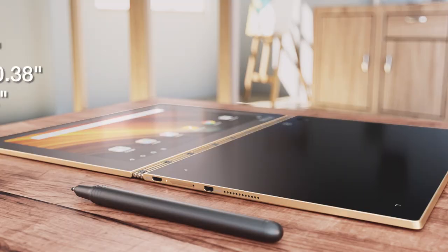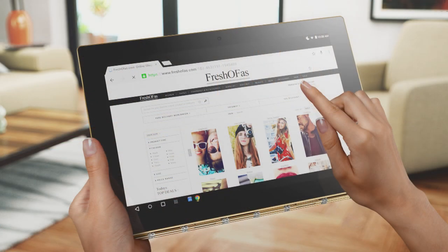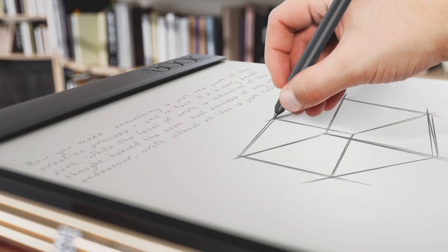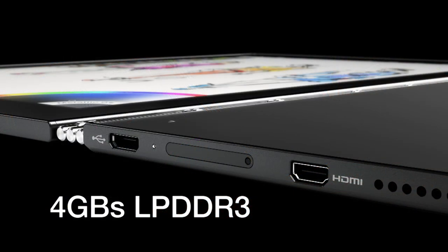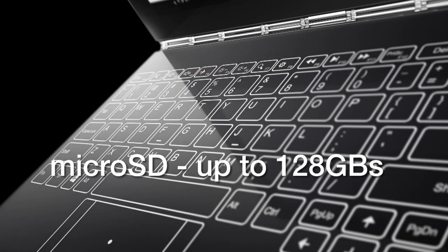Some of the specifications of the Yoga Book — I think it's equipped with all the things we need for day-to-day activities. The size is only 10.1 inches, the thickness is a whopping 0.38 inches, which is super thin, and the height is only 6.72 inches. The weight is about 1.52 pounds. The operating system comes in three flavors: Windows 10 Home or Pro Edition, and Android 6.0.1 Marshmallow. The processor is a 2.4 GHz Intel Quad-Core Atom X5-Z8550. Memory goes up to 4GB of LPDDR3, and storage is 64GB, but you can upgrade it using a microSD slot up to 128GB.